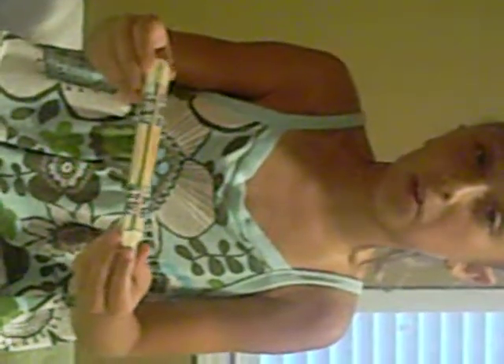Hi, I made a harmonica and this is what you need for it. You need two popsicle sticks, a rubber band, some crayons, a piece of paper, and duct tape.